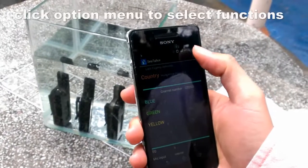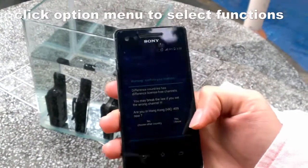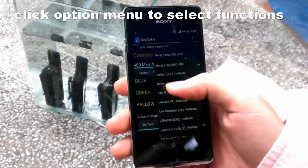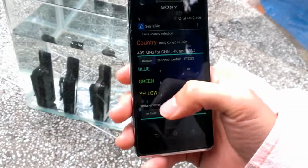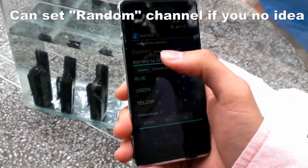We turn on the app, and then press the option menu theme setting. You can firstly choose your country — of course, we are in Hong Kong now, so I choose Hong Kong. If not sure, you can set it to a random channel. You will see the channel number changed.